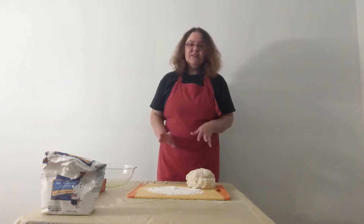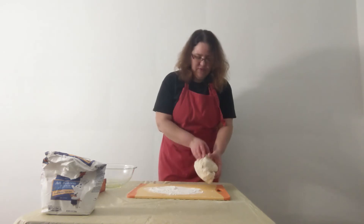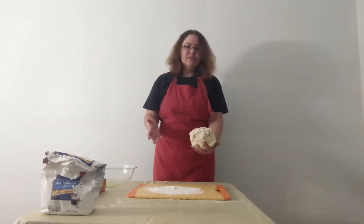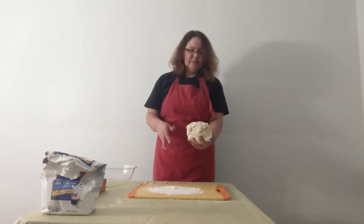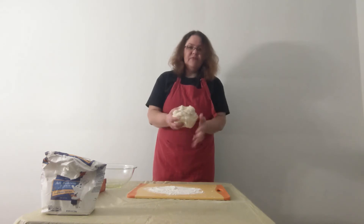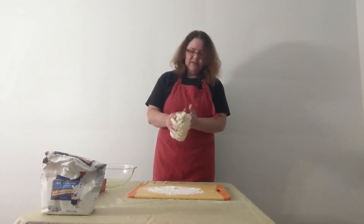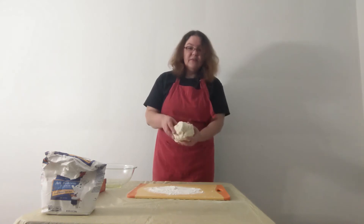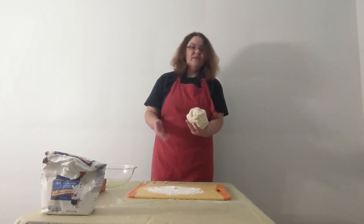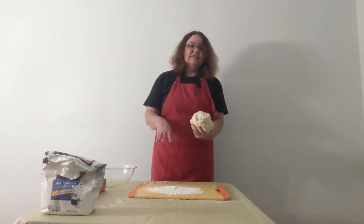You're done mixing when your dough forms a shaggy ball and you've picked up most of the flour and other ingredients in the bowl. However, if it's still too wet and quite sticky, it needs a bit more flour. What we're looking for next is to knead the dough to develop some of the gluten and to also work in a little more flour to make it less sticky.